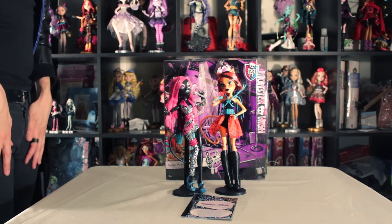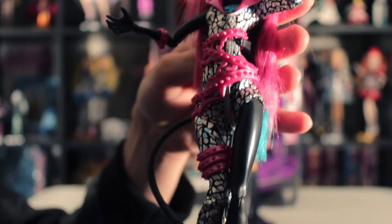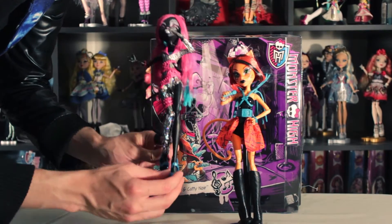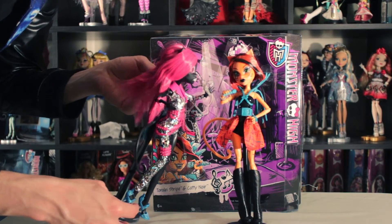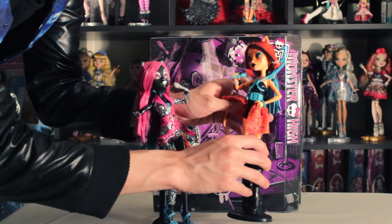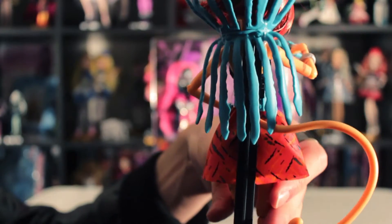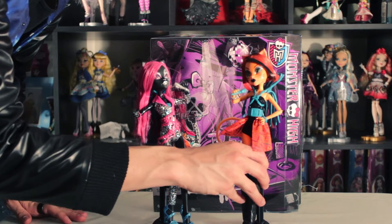I already unboxed them and I must say I'm pretty happy with them. Oh my god, look at this gorgeous one-piece! I really love it, and the shoes are just blue. Her hair is so soft that it doesn't need a pore wash or anything. They both come with a microphone. I'm really obsessed with the one-piece that Toralei has — it's sequined, oh my god!